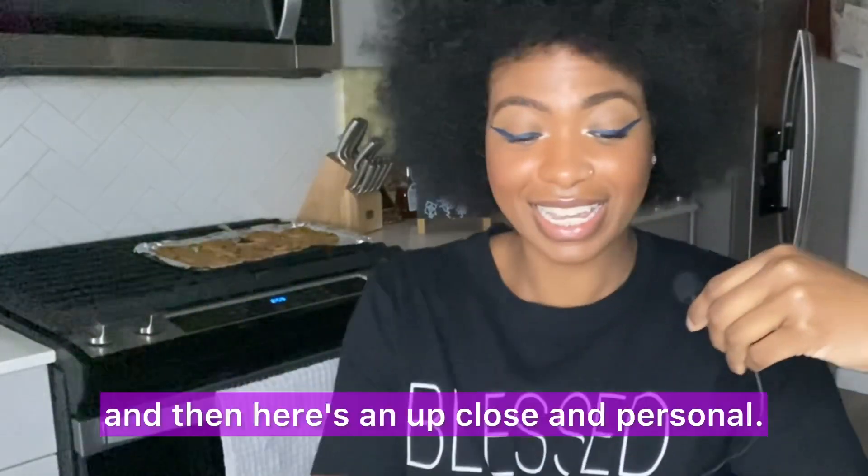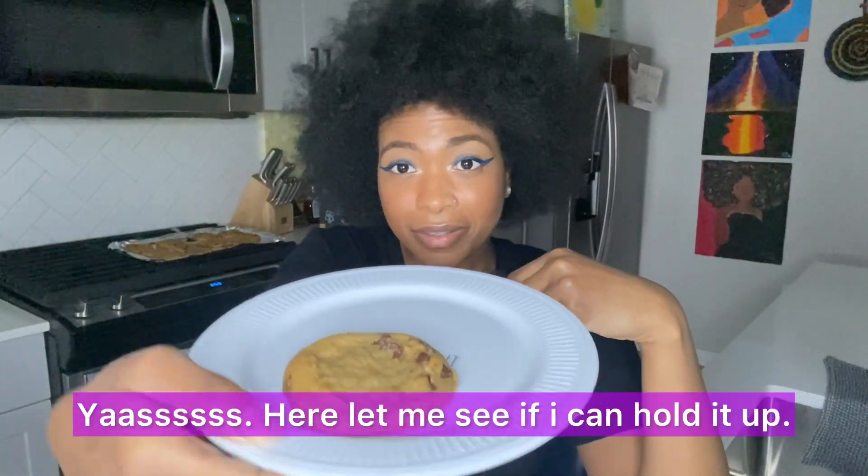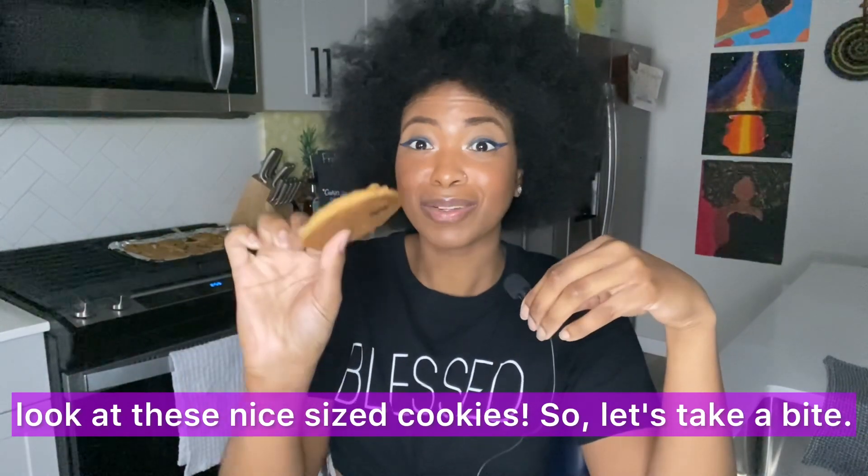The cookies are done! Here's an up close and personal look — let me hold one up. Look at these nice size cookies. Let's take a bite!